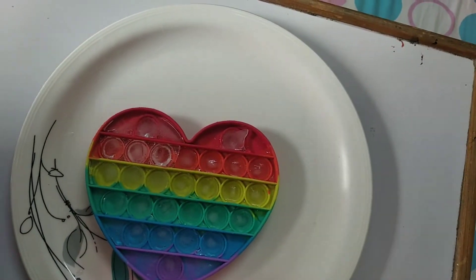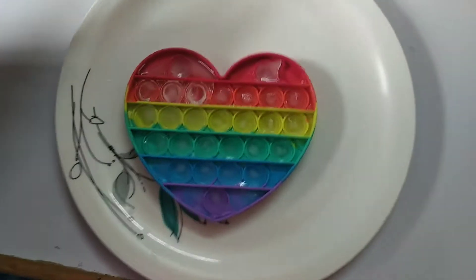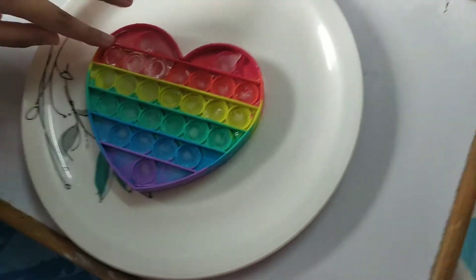Hi guys, welcome back to our channel. So today we put water in our puppet. Then we freeze it in the freezer. So we are now going to try to take out the perfect shape.